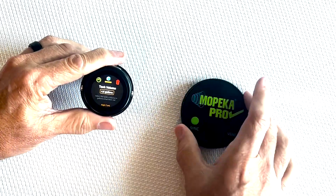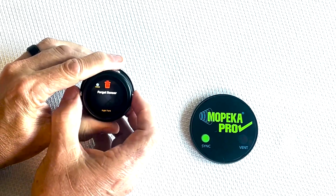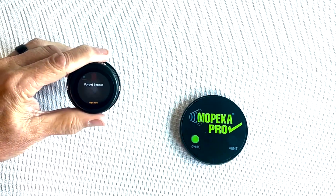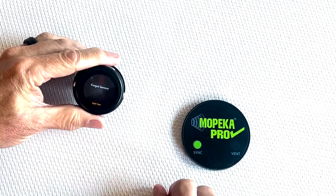If you want to remove a sensor, go over to the forget sensor option. Hit both buttons, scroll down to 'forget sensor,' hit both buttons again, and it confirms the sensor has been removed from the LCD display. You're then free to sync up a new one.